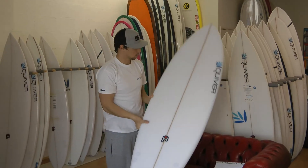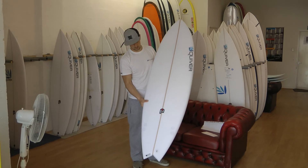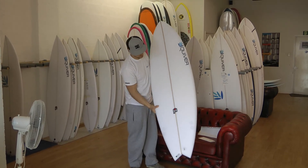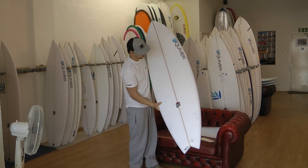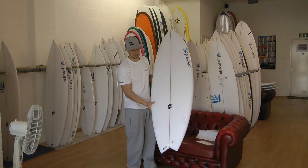The outline is pretty full, just really good for catching waves, especially smaller ones. And then you can see the pulled-in tail there as well — makes it quite responsive. It doesn't feel sluggish at all; it's really lively under your feet for a fish.